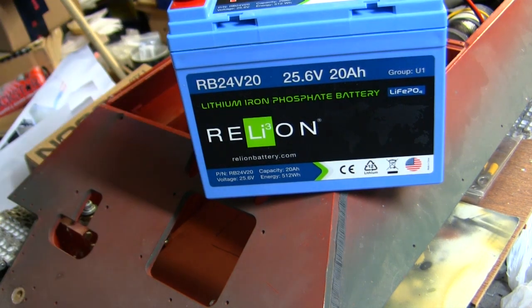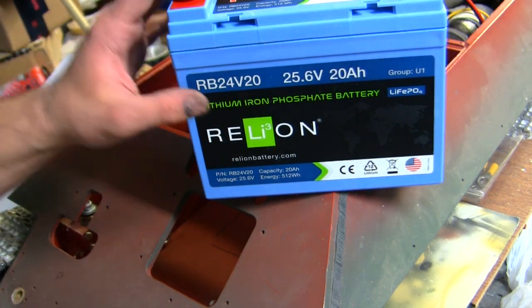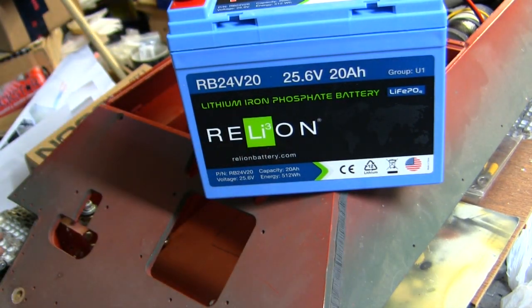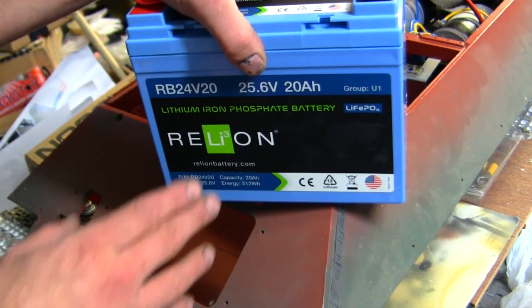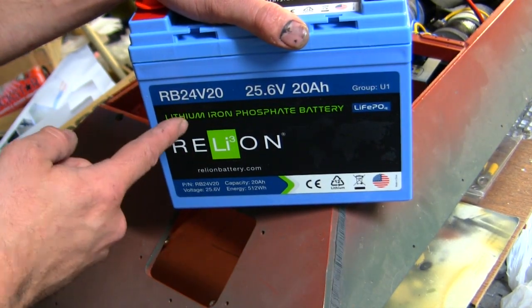Lead acid is really a dying technology in my opinion — lithium is the way of the future. These batteries do cost extra compared to lead acid, but you're getting more runtime, longer life, and you don't have to worry about sulfation. They're better in just about every way possible. Generally in my builds I use two 12-volt batteries hooked in series, but this one is going to be different.